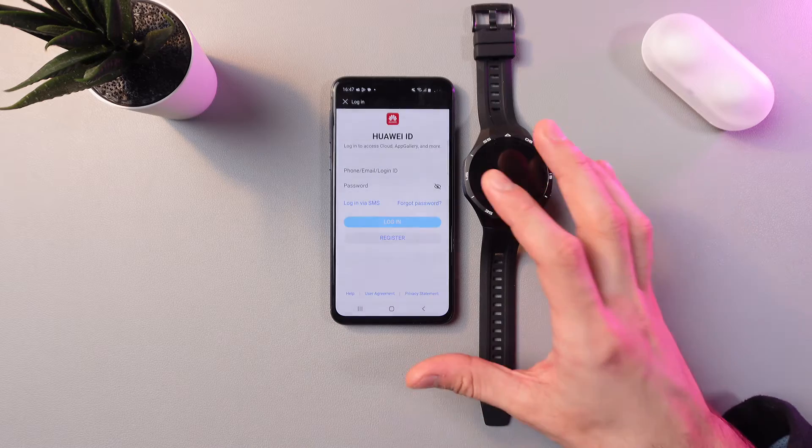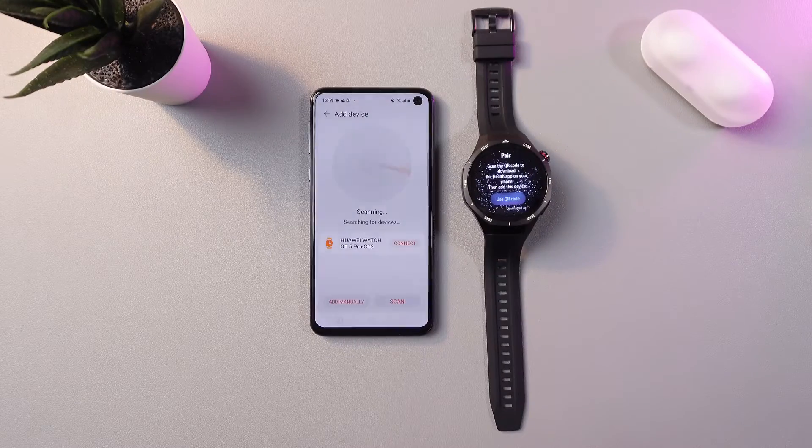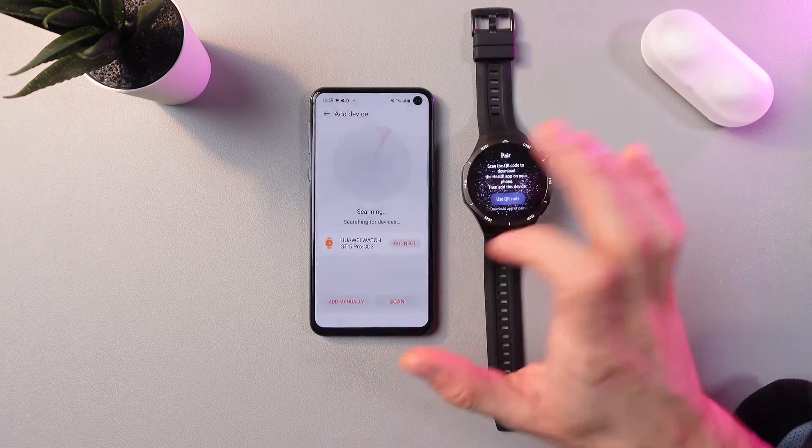Let's press Connect. Now we need to log in to our Huawei ID. Once you've entered everything, press Connect once again.